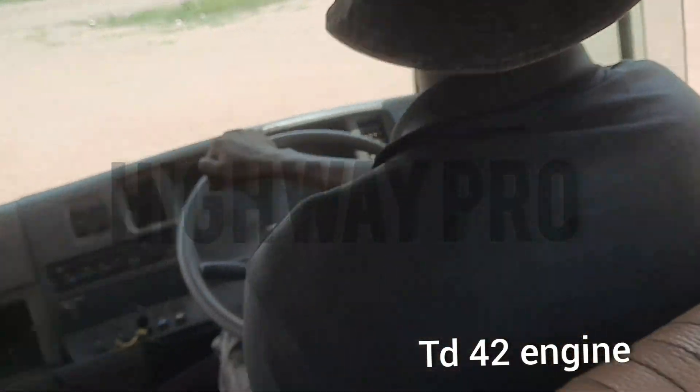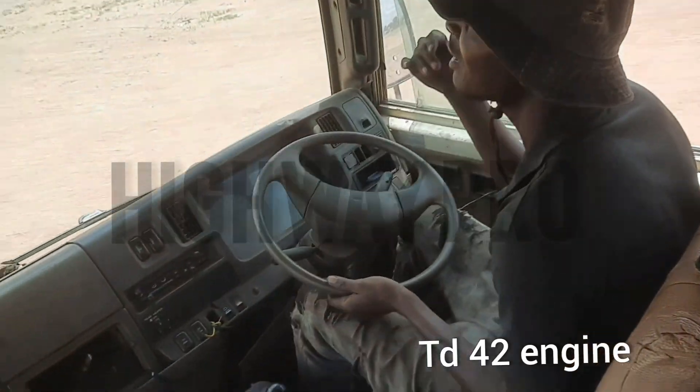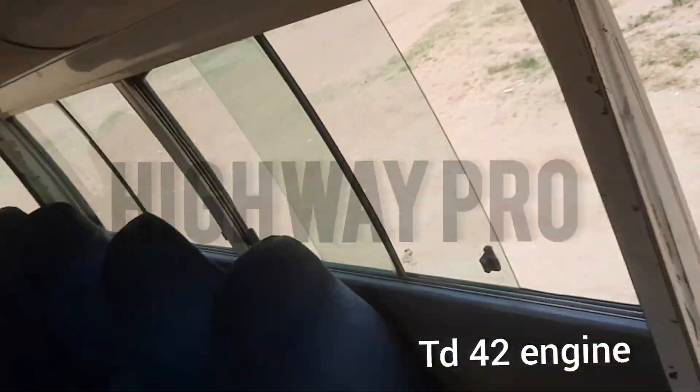We found a plan B to start it up. Now we are going for the road test and testing the temperature. Thank you very much for watching Highway Pro.